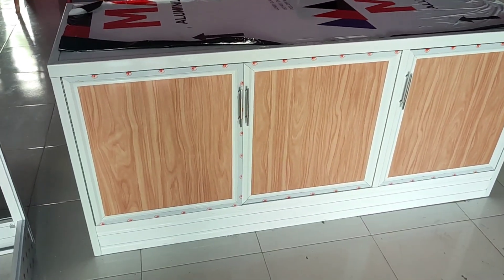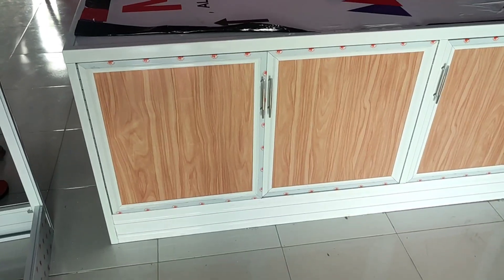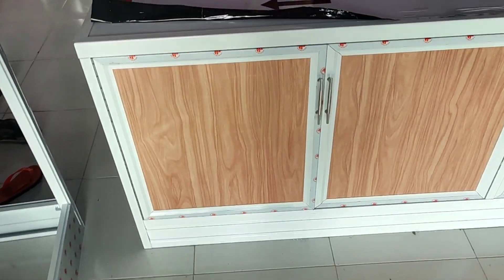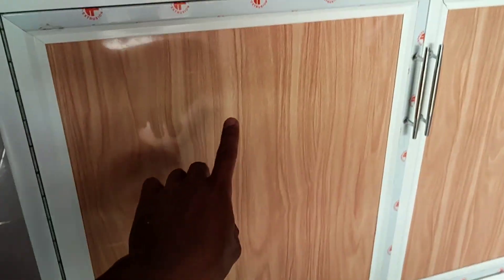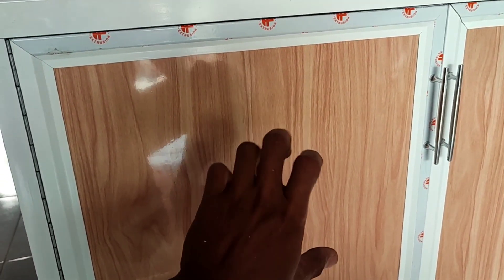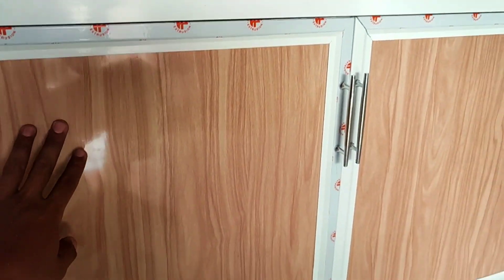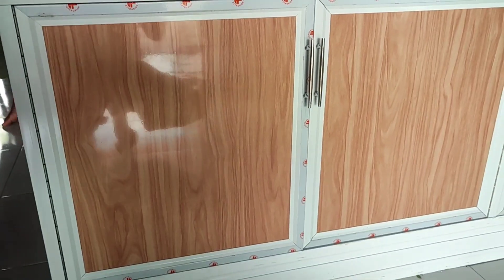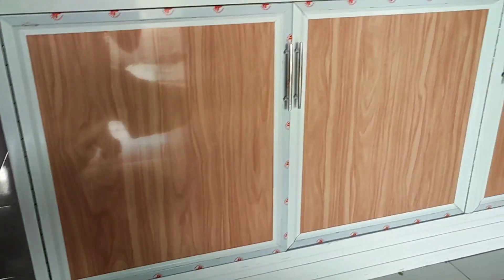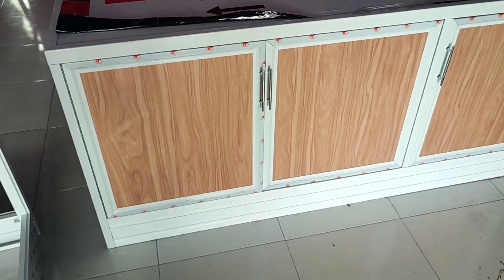Ini untuk meja kompor guys ya. Ini di kontor. Ini bahan dari aluminium yang serat kayu. Tapi di sini guys, untuk serat kayunya sendiri, ini yang glossy guys ya. Jadi kalian bisa lihat, kayak ada semacam pantulan cahaya seperti ini, itu karena dia yang glossy. Beda kalau yang dope — kalau yang dope, itu serat kayunya dia tidak ada pantulan cahaya seperti ini guys.